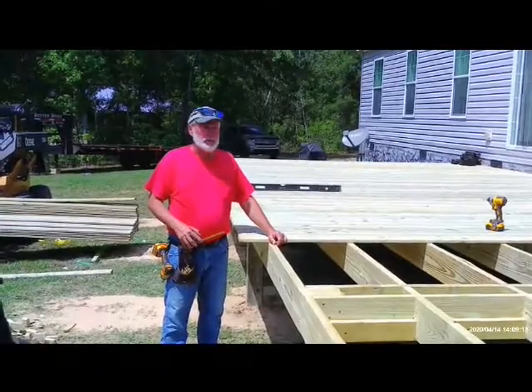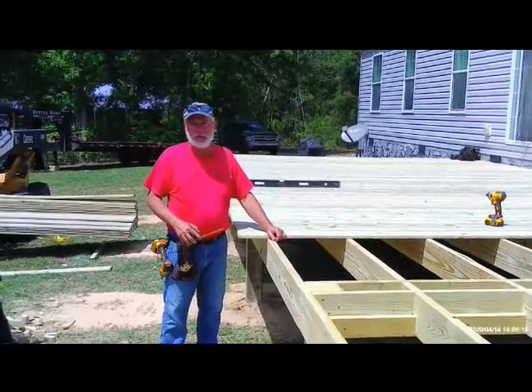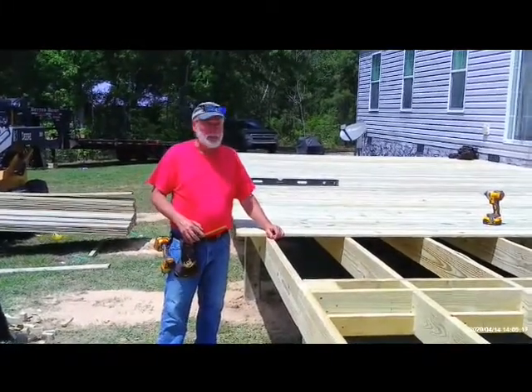It's a sunny afternoon to put the floor down on this deck slash porch, but we're getting it done.